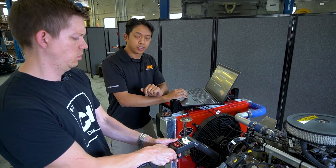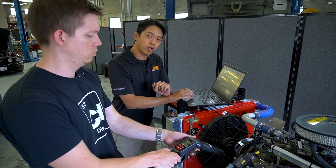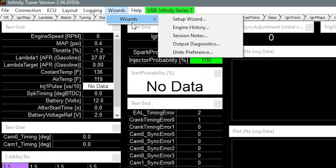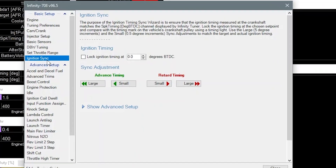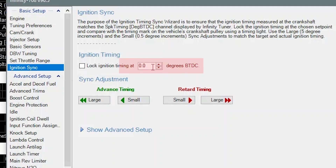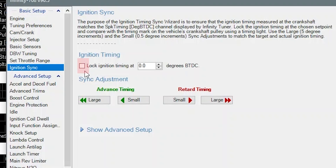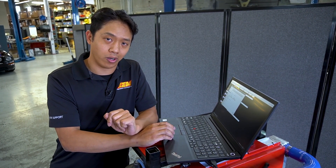The next step is to start the Ignition Sync Wizard by opening InfinityTuner software, going into Wizards, Set Up Wizards, and finding the Ignition Sync Wizard. In this screen we'll select a timing value to lock the ignition to — in this case we're locking it to zero, so we'll be looking for that zero timing mark on the crank with our timing light. Make sure you hit the checkbox to lock it. Now we're going to hit the starter and check the crank with our timing light to see where it's firing.